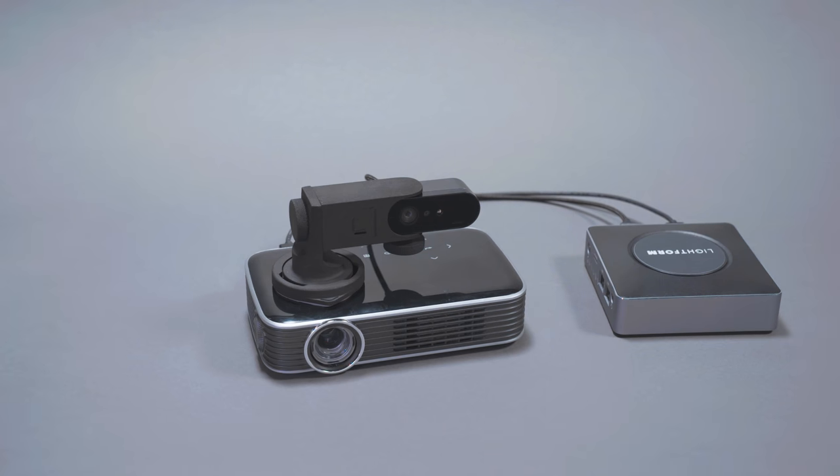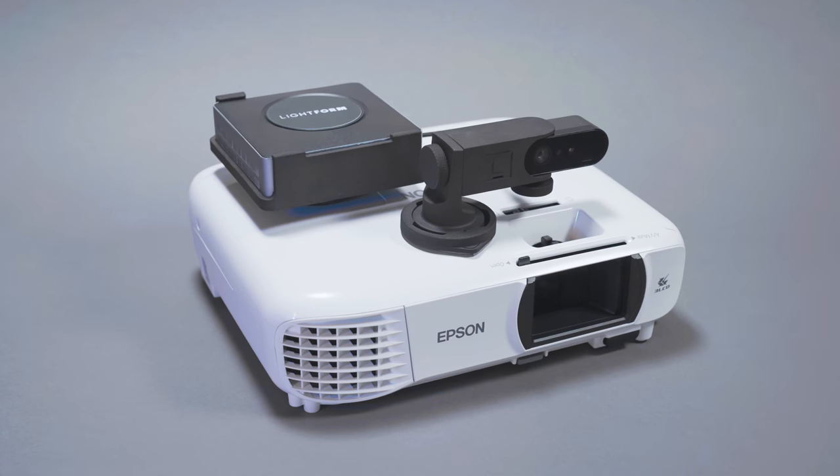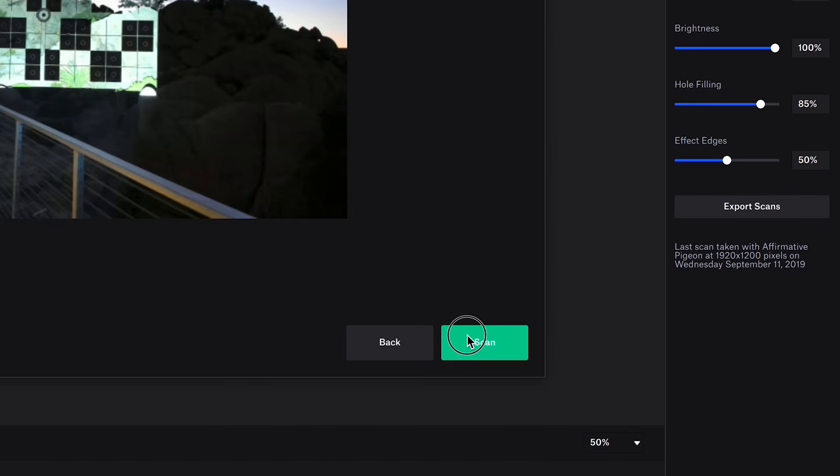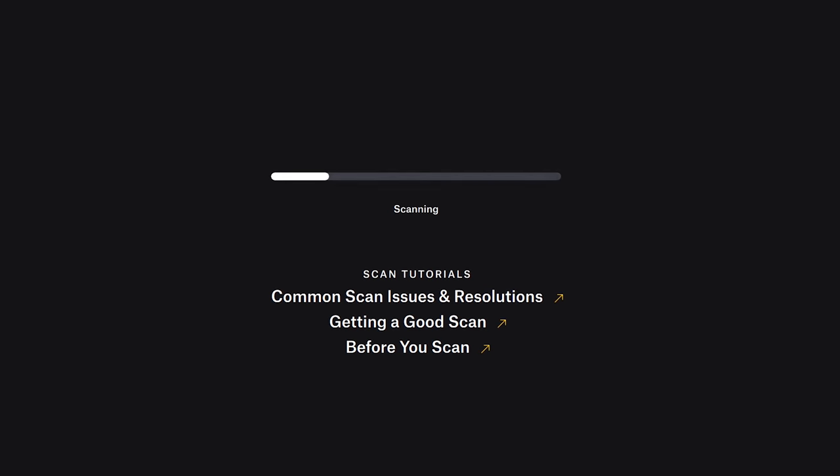You can use it with a pico projector, cinema projector, or anything in between. Once your projector is on and the Lightform device is paired to your network, launch the included software, Lightform Creator.